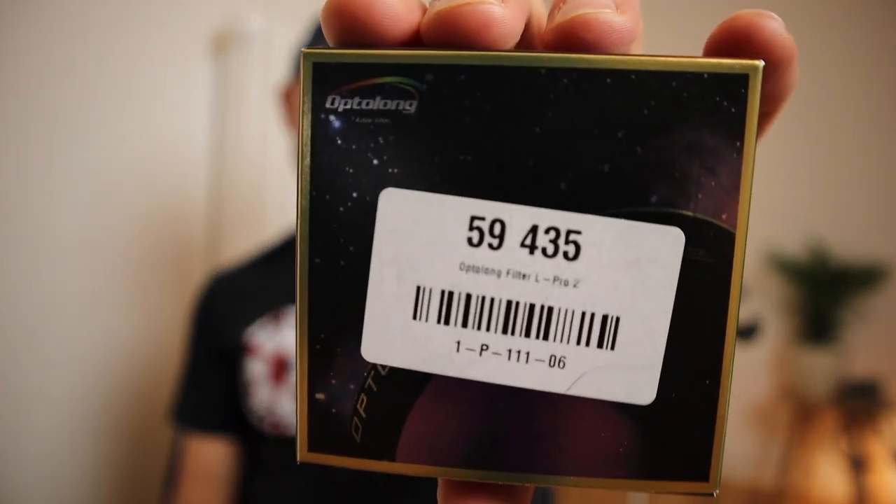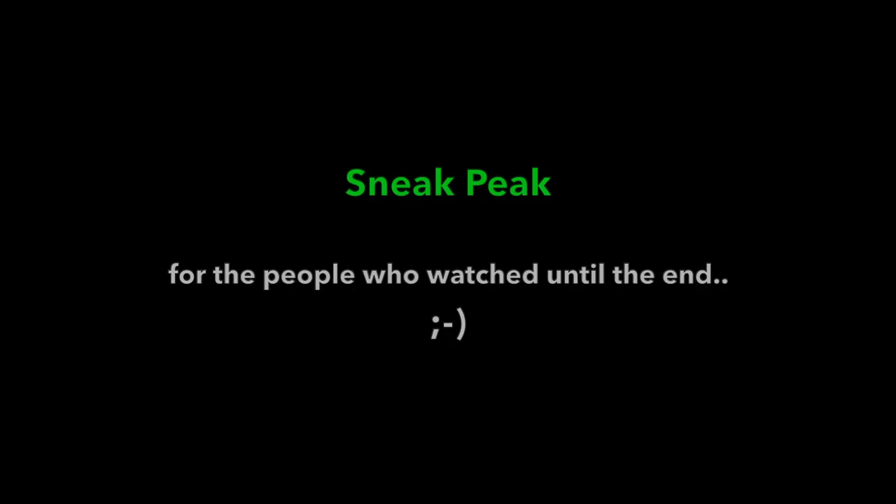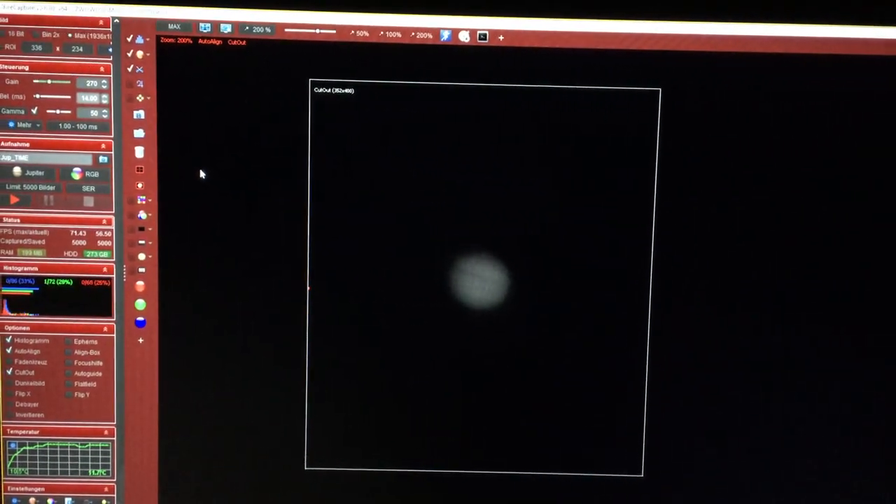With that I want to close, and I'm really looking forward to testing my Optolong L-Pro broadband pass filter and my dedicated astro cam on this instrument. I hope this was helpful for you — consider subscribing to my channel so you don't miss this content. See you next time — clear skies!